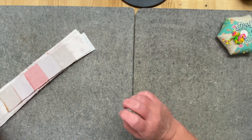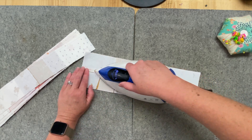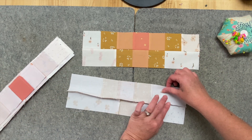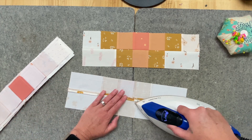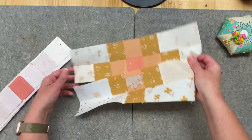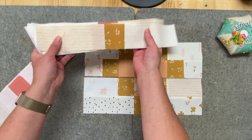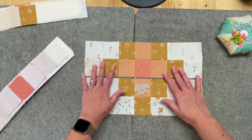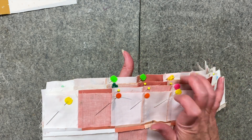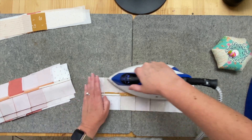Now we start opening up these seams — you've seen how to do this from last week, so I'm just going to whip through these really quickly. All pressed, get it back in order so it looks like it's supposed to. We've still got the top strip over here, and now we pin these two together. I work through the whole stack doing exactly that. All pinned up, running these through the sewing machine — I'm not going to video that part since you've already seen it.